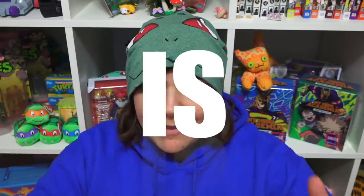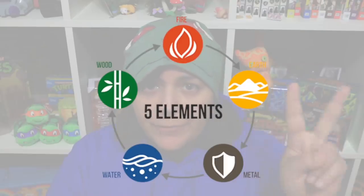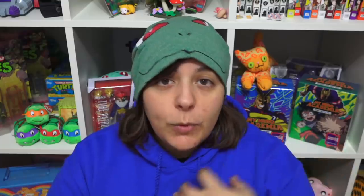The answer is nay. Here on Salty Crafter, we're all about the salt. You know how there are the basic four elements — earth, fire, wind, and water? We have access to the fifth element, which is only a secret for us. Don't tell anyone — this is just between us. The fifth element is salt. So there are salt levels.